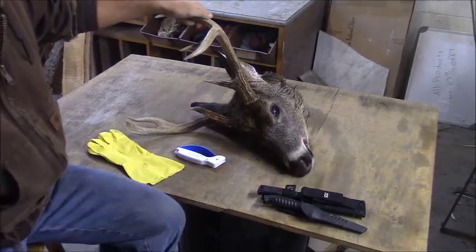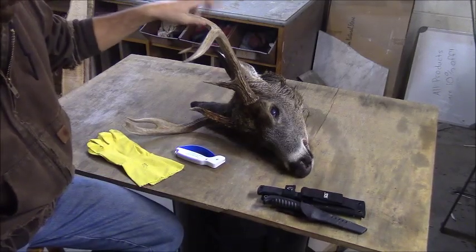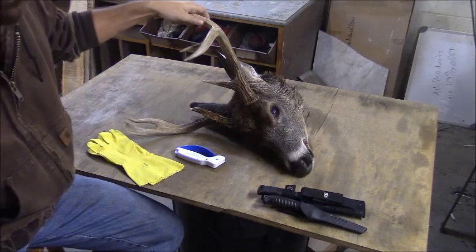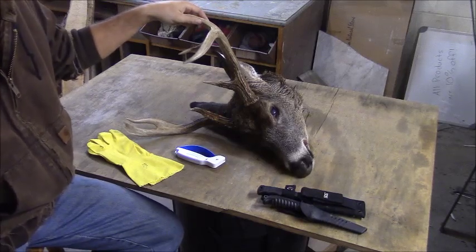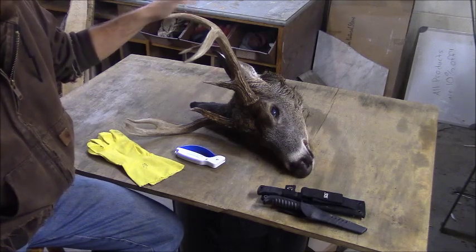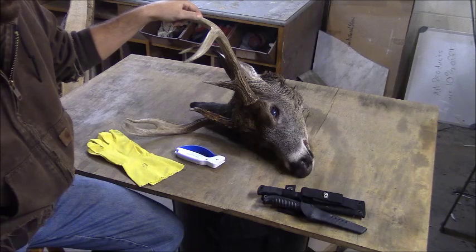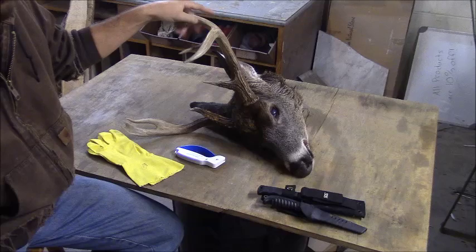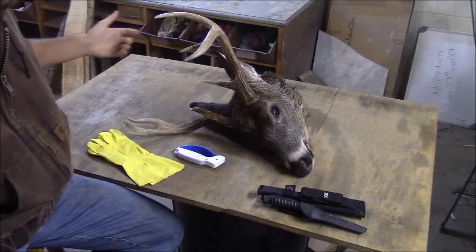I got my 2017 archery buck here, and the hunt video is already posted so you can check that out if you want. But this video is going to be about how I do a European mount — my process for boiling and whitening the skulls. I've done this quite a few times and I've changed my process up each time trying to improve it, and I think I've gotten pretty good at it.